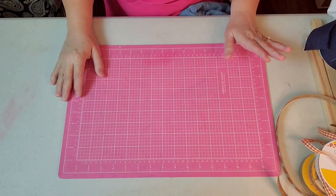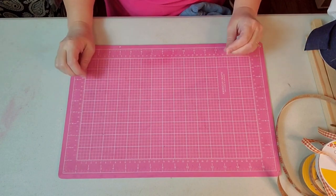It's Made It Mondays with Crafting Cousins. Hey y'all, it's Kay. Our challenge for this month is scarecrows.